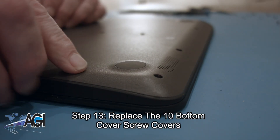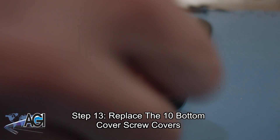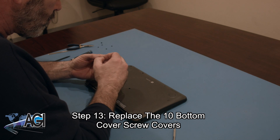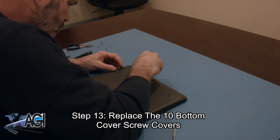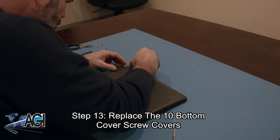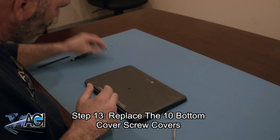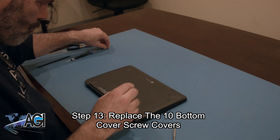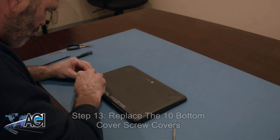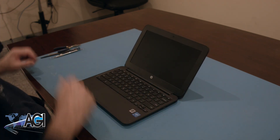The final step will be to replace the ten bottom cover screw covers. You have now successfully replaced the battery in your HP Chromebook. Nice job!